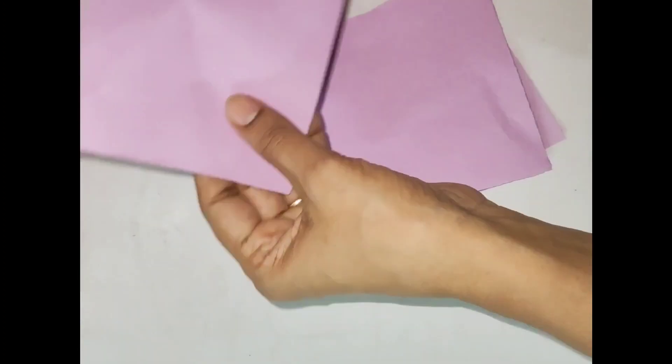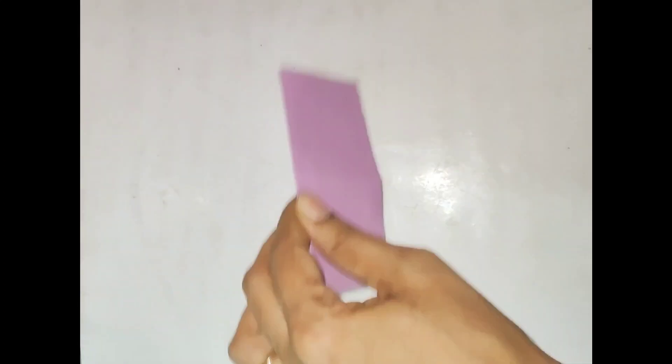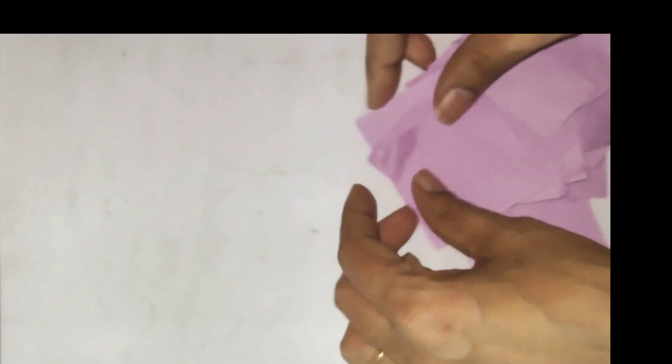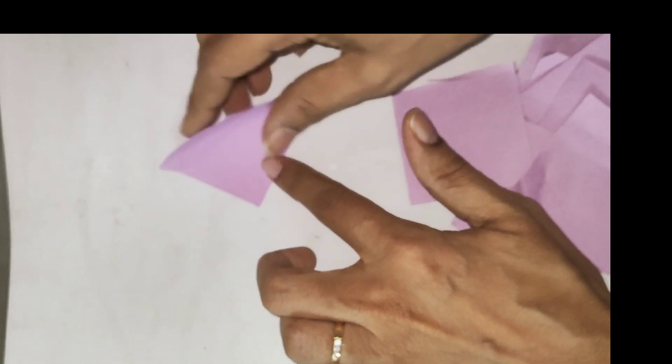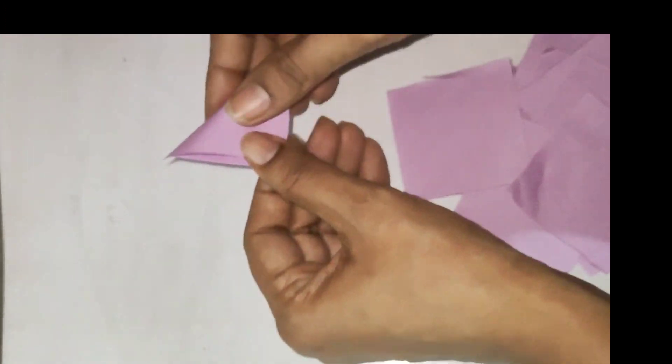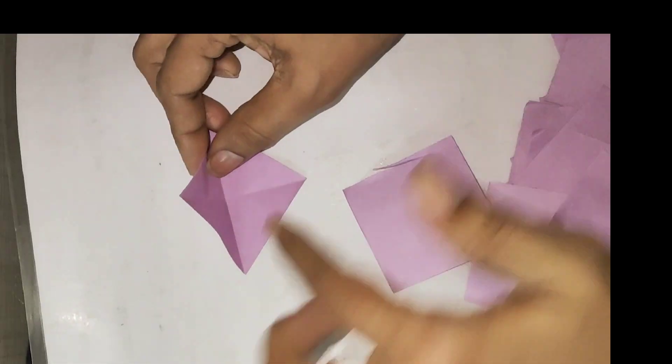We have a total of 24 squares. We have to fold it in 2-2 pages. Then we have to fold it together — now we are getting a small square.